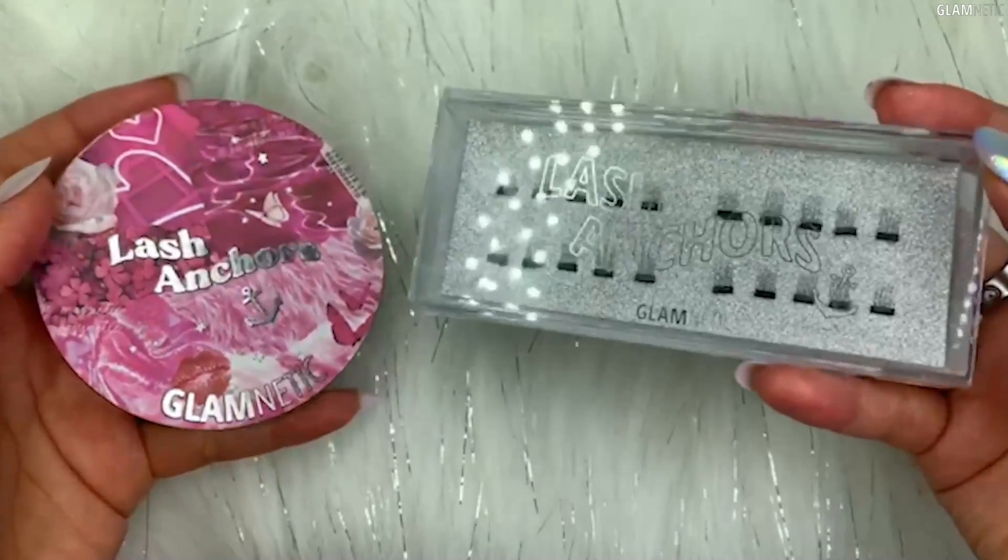The design is super cute and there are also directions in the back for both, if you guys are confused on how to use it. I'm going to go over exactly how to apply magnetic anchors like a pro from start to finish.